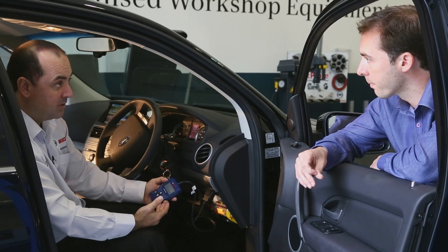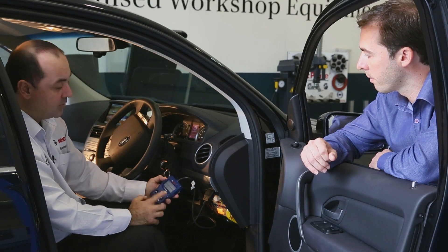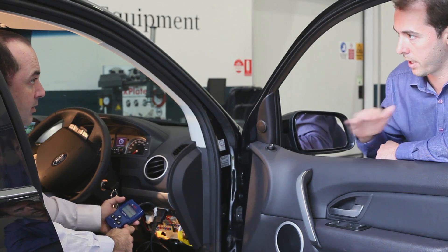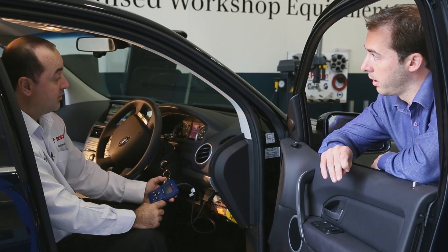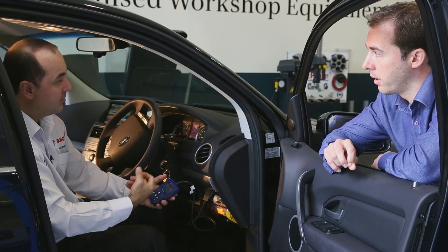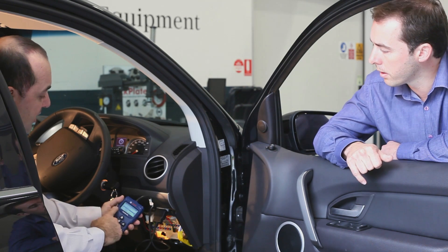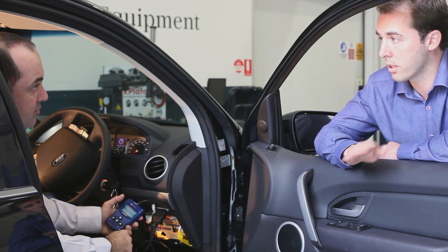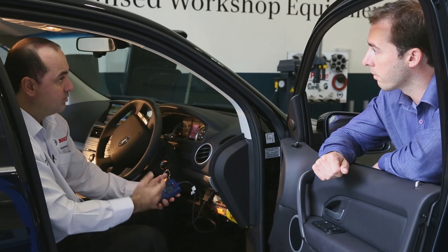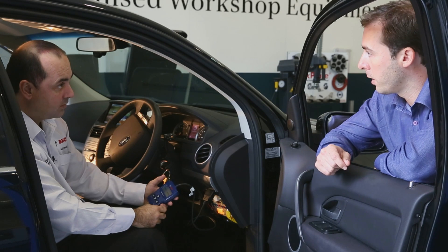Once you're happy with the information — you've read your freeze frame data, you know what the code is and you've written it down — you can go up and erase codes, which will clear all that information. So if you've attempted the repair and put a new component in, you clear the code and see if it's fixed. If the code's fixed, it will go away. If the problem is still there, the code might not even erase or it will keep coming back. To clear codes, go to the main menu, scroll to erase codes, press enter, and it clears. Turn the vehicle off and on again, or go for a little drive, and see if the light comes back.